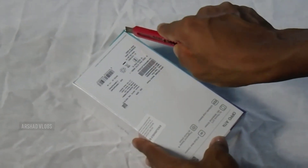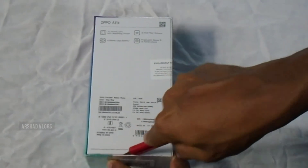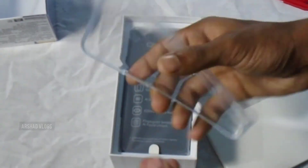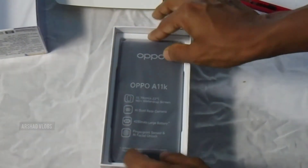Now I will show you how to unbox it. Okay, now we will unbox it. Let's open the box. Now let's get started and open the box. Inside there is a transparent case.